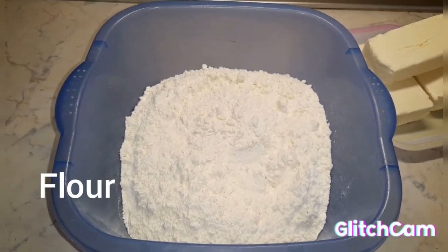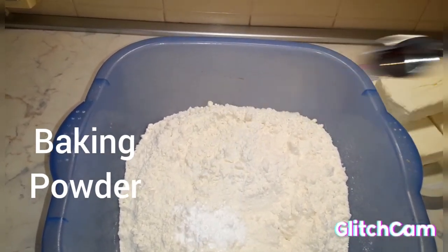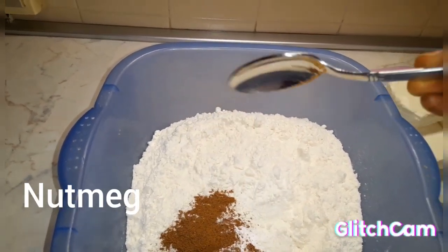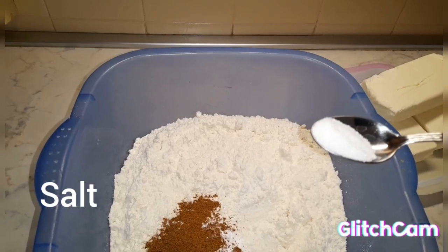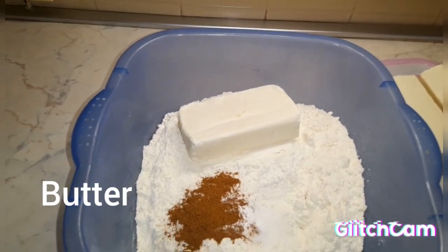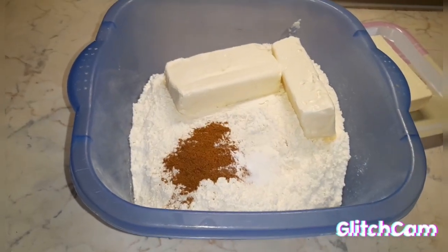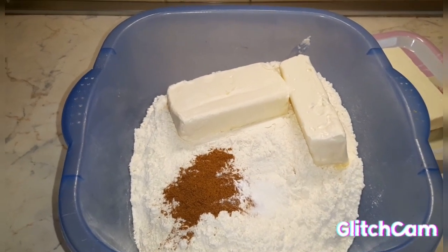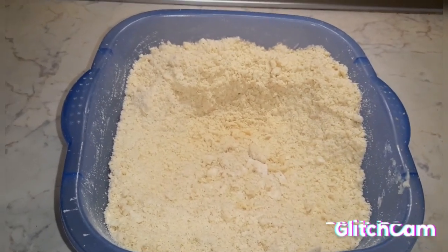At this stage we are adding our ingredients to our flour. First I have my baking powder, I have my nutmeg here, and a little bit of salt, and I add my butter. We are going to mix the flour, the nutmeg, the baking powder, and the margarine to form a dough.